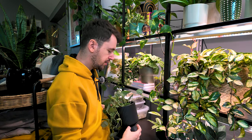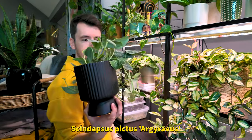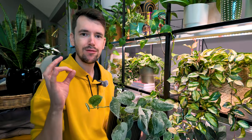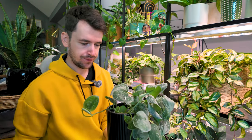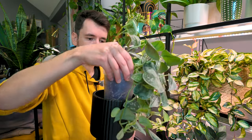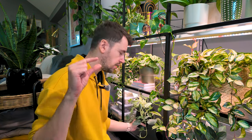Down here, I know for sure that my Scindapsus agiraeus needs some water. This plant is really easy to tell when it needs water because the leaves will start to get a little bit curly and floppy and they will just feel not robust and sturdy. You want your leaves to feel robust and sturdy. Just give her some nice water. She's kind of hard to get out of this pot. I like to keep just the smallest amount of water at the bottom.